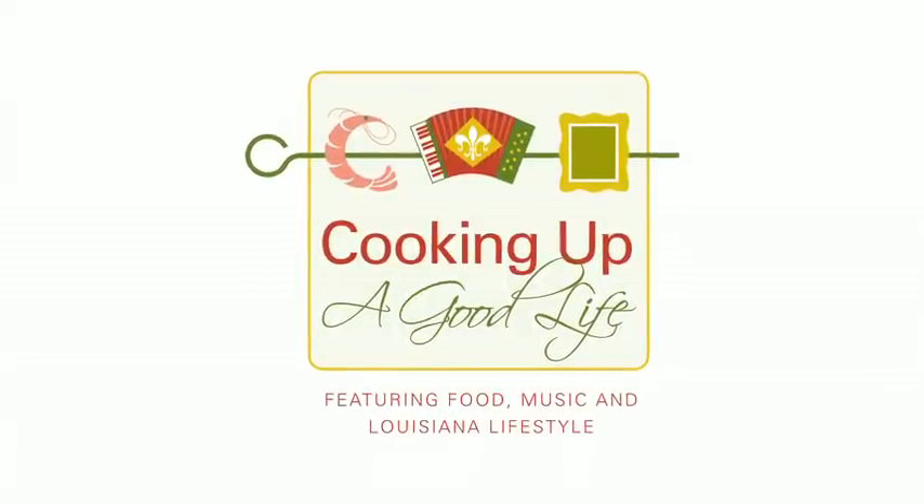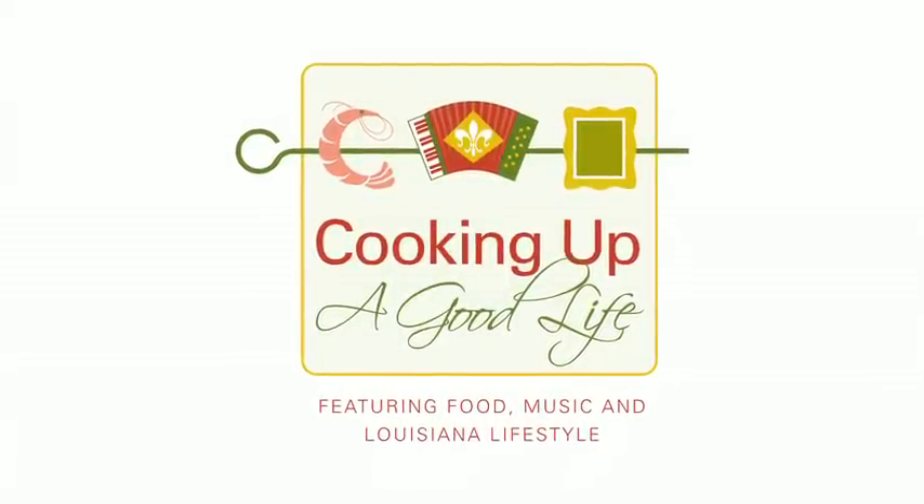Welcome to Cooking Up A Good Life. Today I'm going to be preparing for you a shrimp merleton corn maque choux, and it uses one of my favorite vegetables, the merleton.